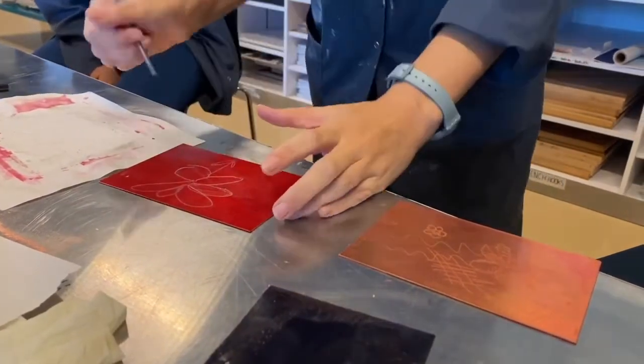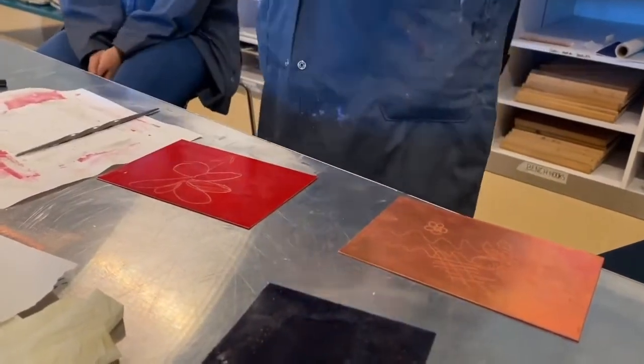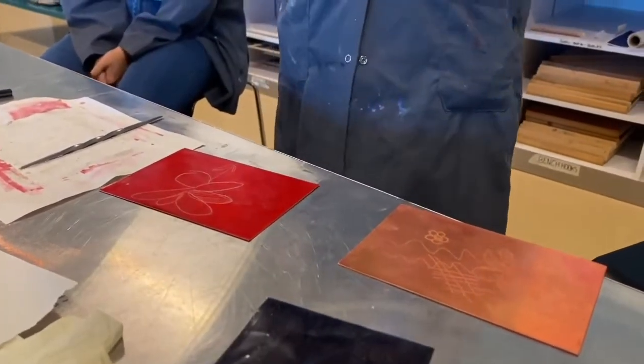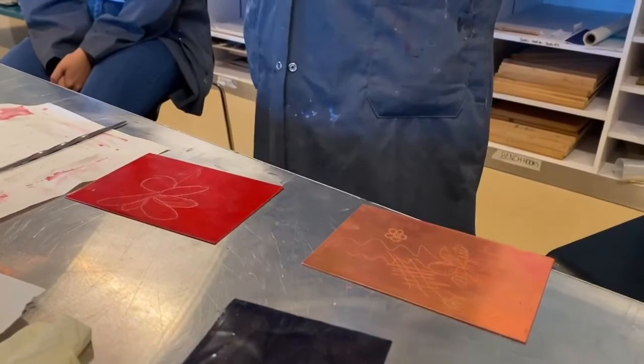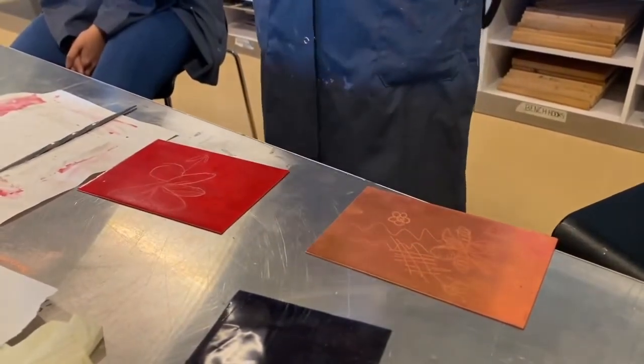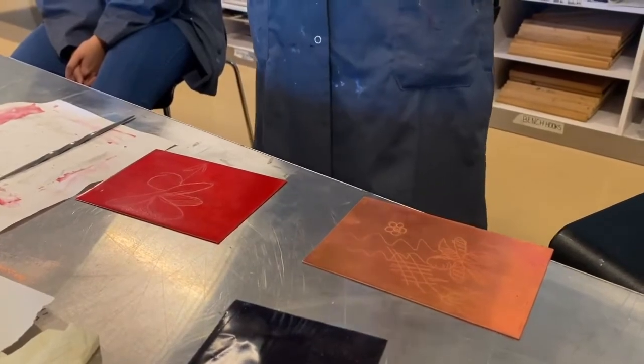The best way to do this: first you do all your dark lines, then you put it in the chemical. Then you take it out halfway through, add some more lines that you want to be lighter, and put it back. That means the first lines are etching the whole time, so they end up darker.